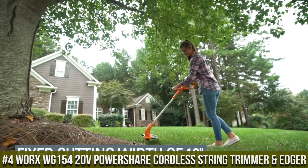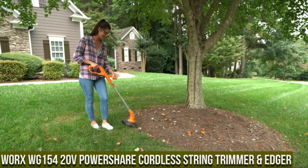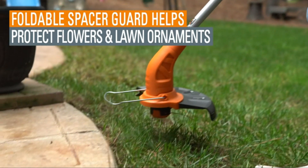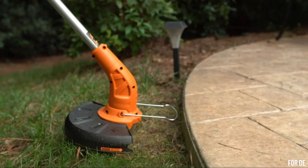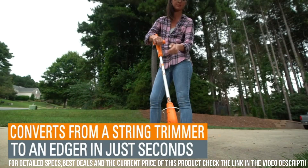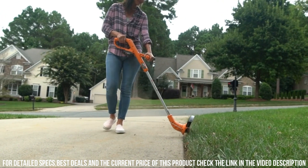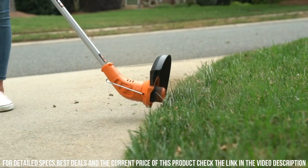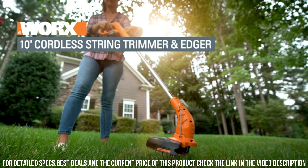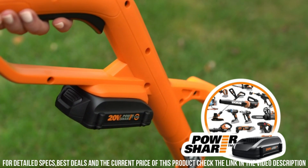Number 4. Worx WG15420V PowerShare Cordless String Trimmer and Edger. This exceptional tool is a must-have for all your lawn maintenance needs. With its powerful 20V battery, it provides the freedom to move around without the hassle of cords or limitations of gas-powered trimmers. With a simple twist and adjustment, it effortlessly transforms from trimming grass to creating clean and precise edges along sidewalks, driveways, and flower beds.